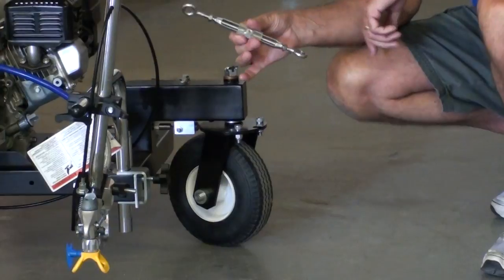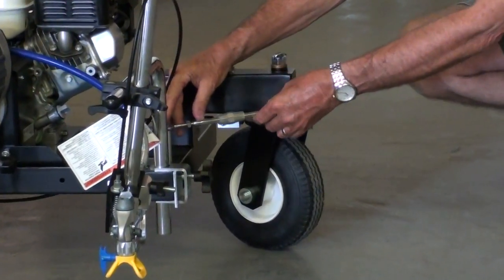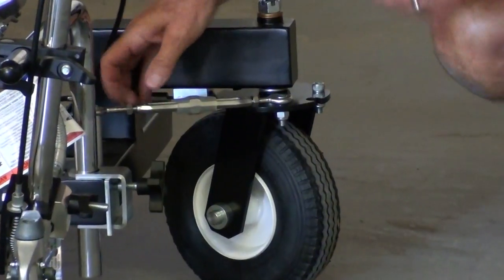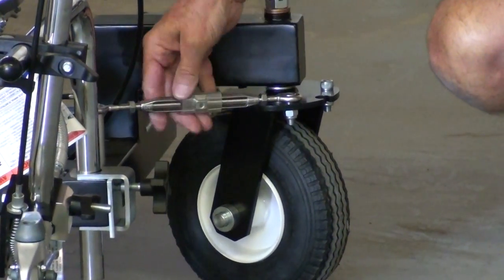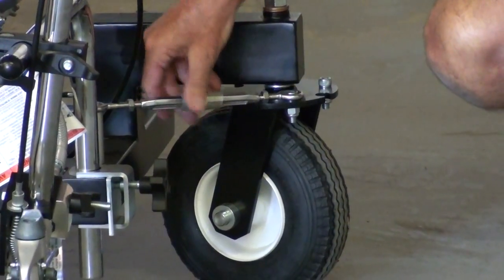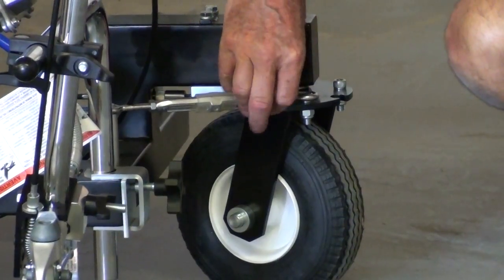To lock the swivel wheel, we use the turnbuckle. The turnbuckle sits on two mounting points and gives you an adjustable way to move the wheels and lock them in position. Just tighten the nuts and the swivel wheel is locked.